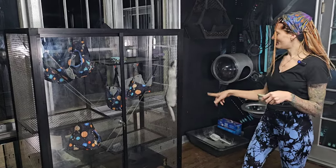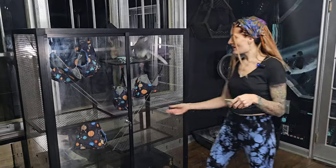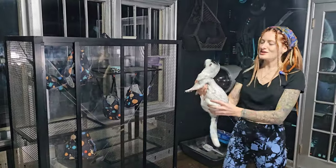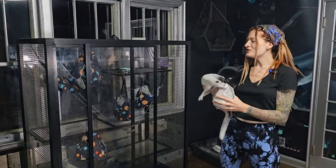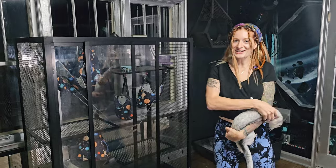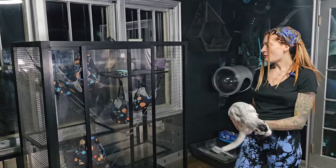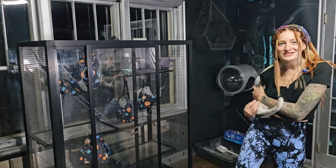So we have Atlas and Scarlet in here, so I'll let them out real quick. I use these cages for my mink, but you can use this size cage for a variety of animals — sugar gliders, a marmoset, birds, ferrets.